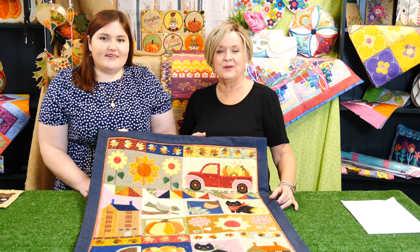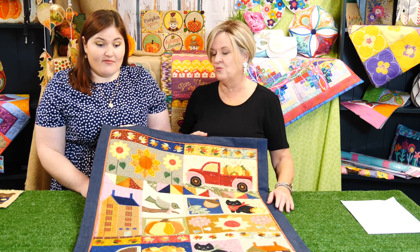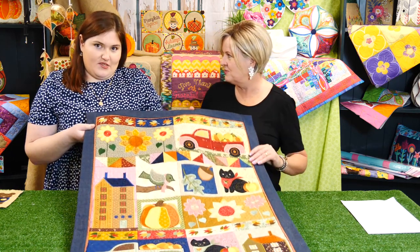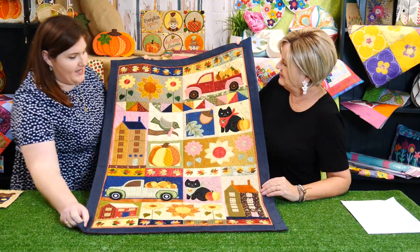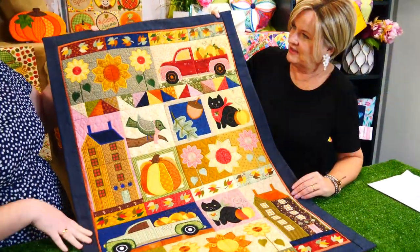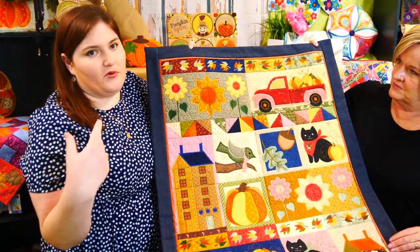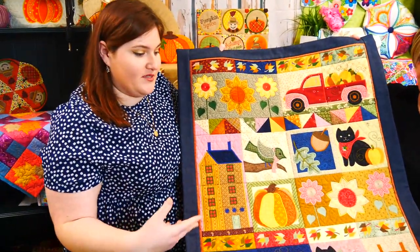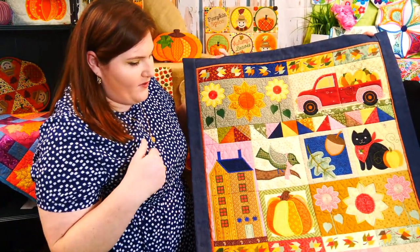Hi everyone, it's Annette here from Sweet Pea, and I'm joined today by Emma, our designer digitizer. Emma designed this wonderful new release, the Harvest Quilt. Emma's inspiration was basically to create a more traditional sort of quilt to celebrate autumn and the harvest.